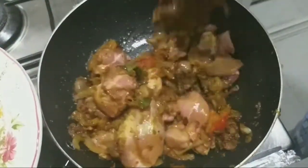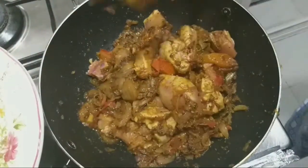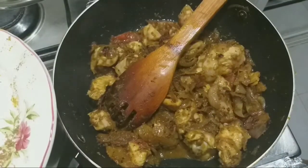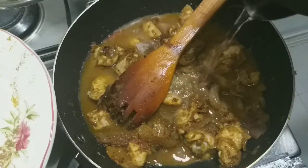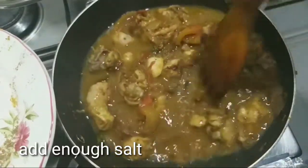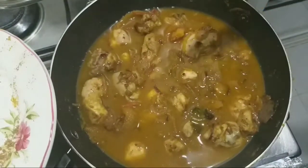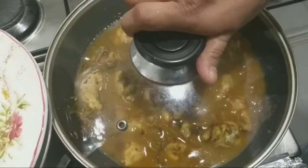We are going to mix it up in a 4-cup bowl. I am going to mix it up completely in about 5 minutes, mixing it up until fully combined.